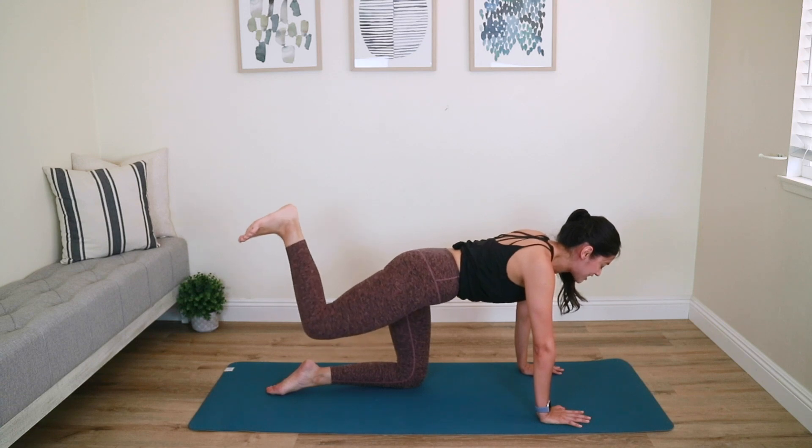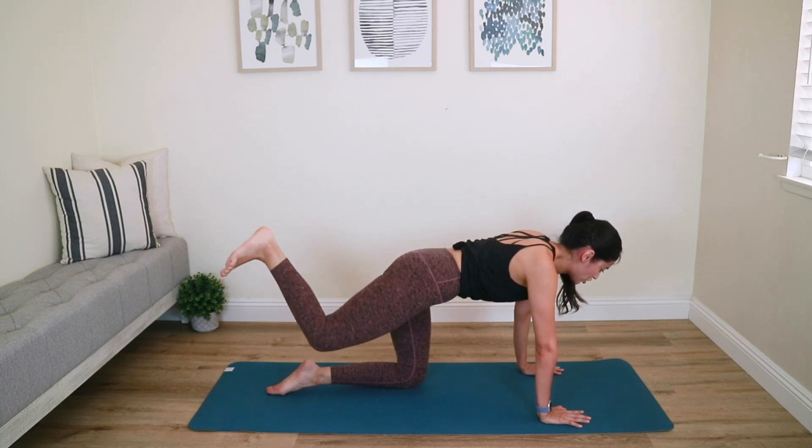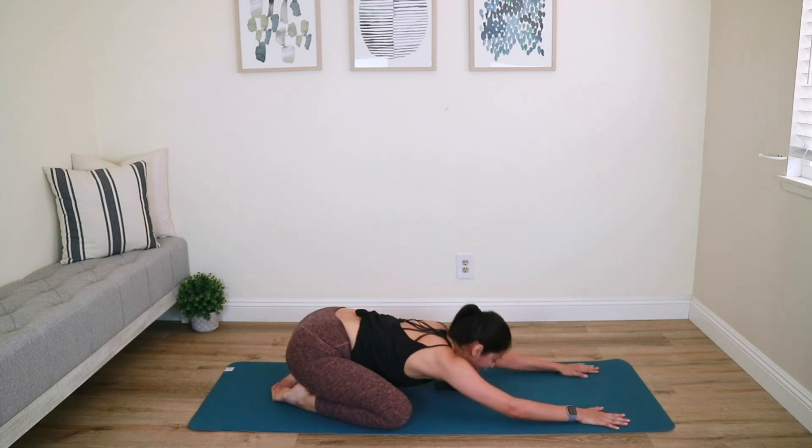Reach that heel up high towards the ceiling for five, four, three, two, last one — knee goes down. Hit that child's pose, relax for a quick second. Good job, friends!